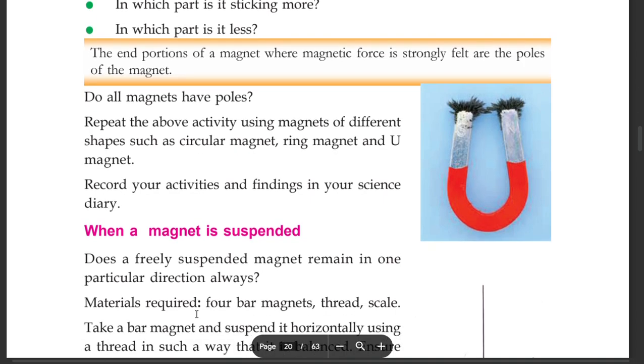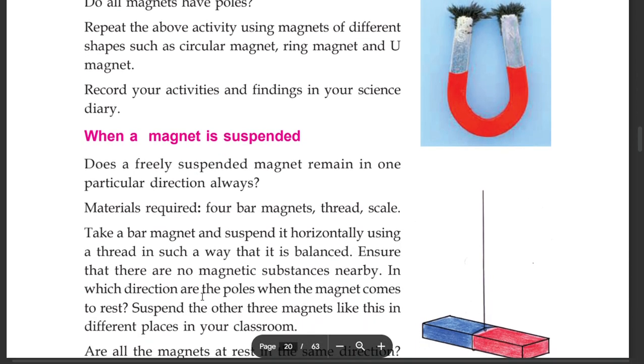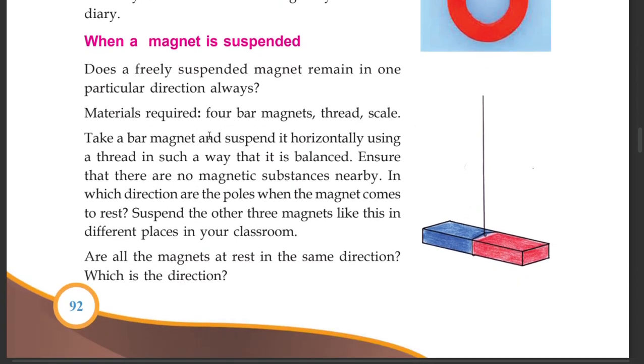When a magnet is suspended, does a freely suspended magnet remain in one particular direction always? Materials required: bar magnet, thread, scale. Take a bar magnet and suspend it horizontally using a thread in such a way that it is balanced. Ensure that there are no magnetic substances nearby. In which direction are the poles when the magnet comes to rest? Suspend the other magnets like this in different places in your classroom.